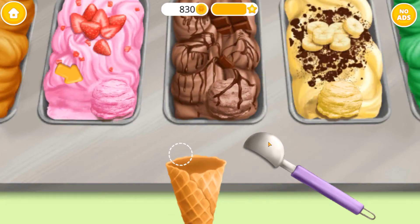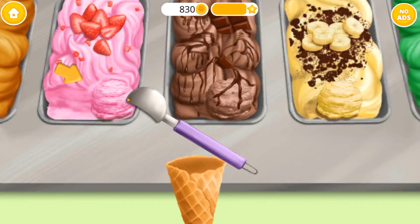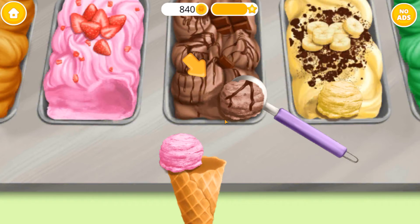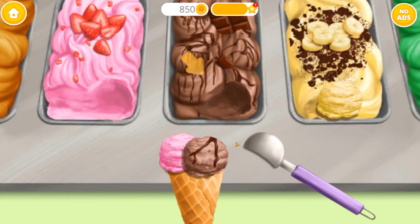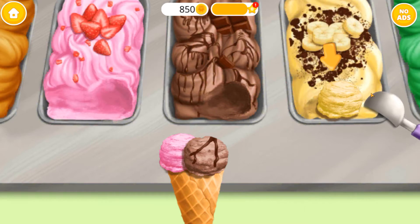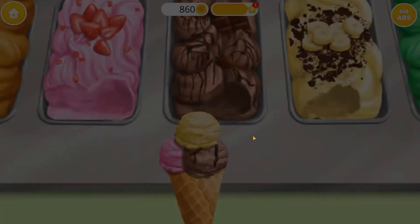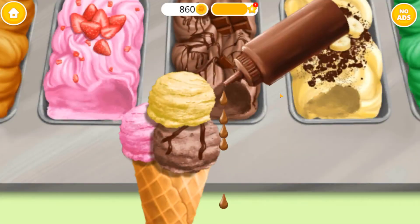Take the ice cream and put it on the cone. Now the chocolate one! And finally, banana flavor ice cream! Ooh, chocolate topping!